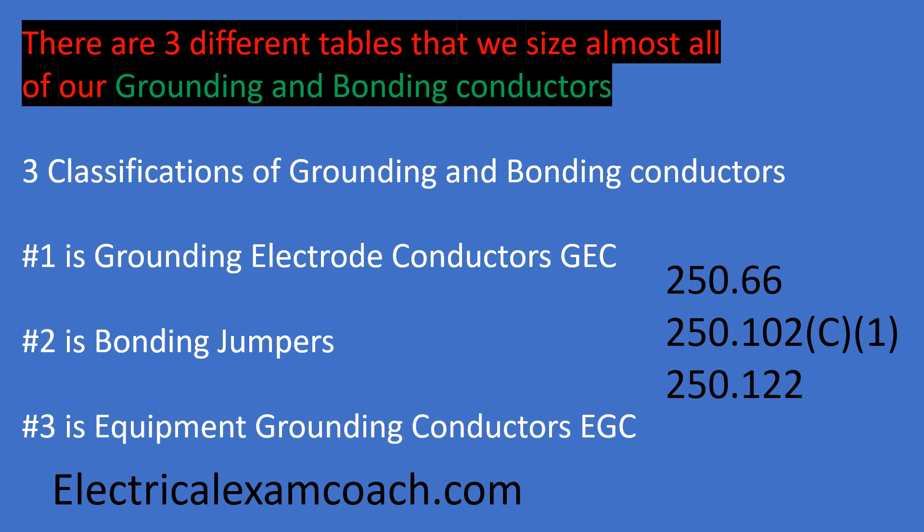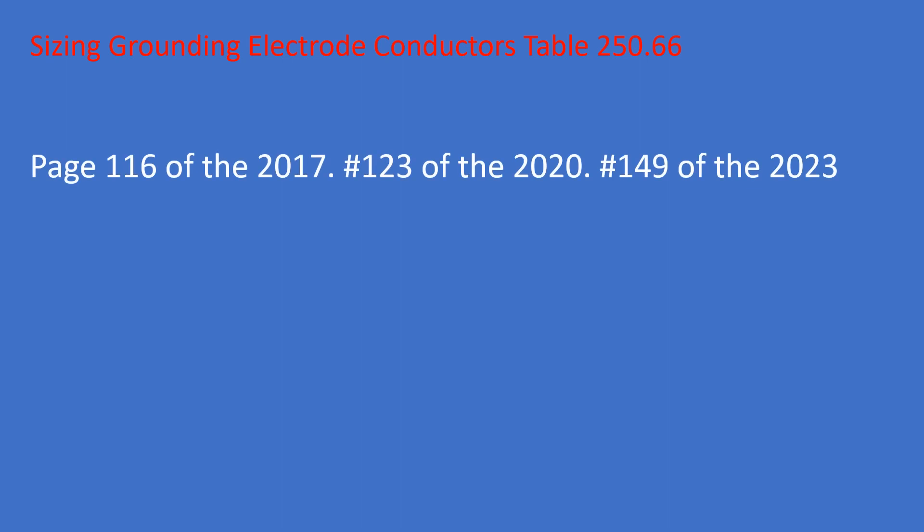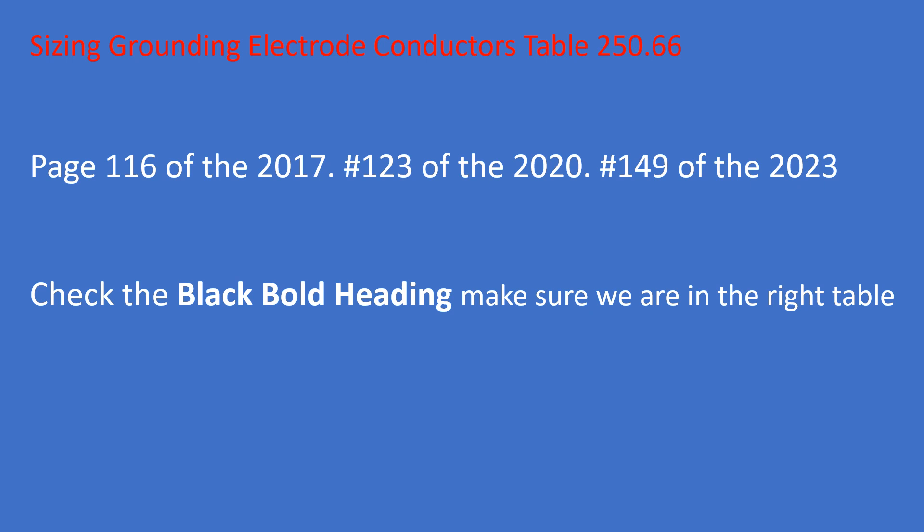Today we're going to be talking about table 250.66 and how to use it properly. It's on page 116 of the 2017, page 123 of the 2020, and around page 149 of the 2023. When you get to table 250.66, the first thing you always do is read the black bold heading of the table to make sure you're in the right table.